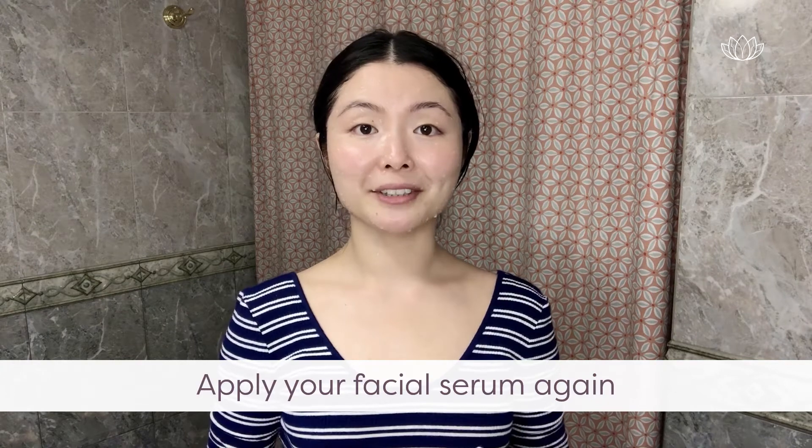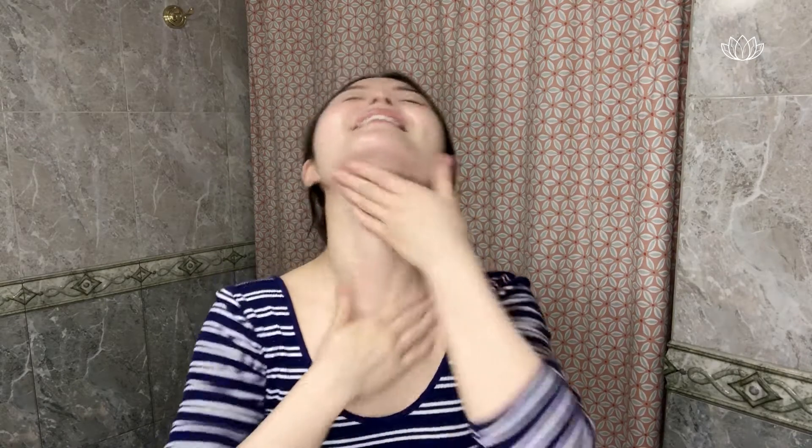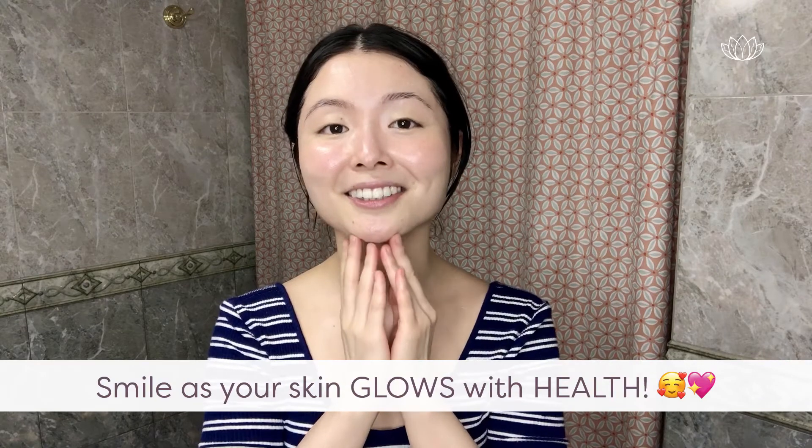As your last step, apply your facial serum again. I'm using the toning facial serum, this time a full one pump. Mix it and press it all in. When you apply your facial serum after the facial massage brush technique, you'll notice how soft and smooth your skin feels — it makes you smile because your skin glows with health.